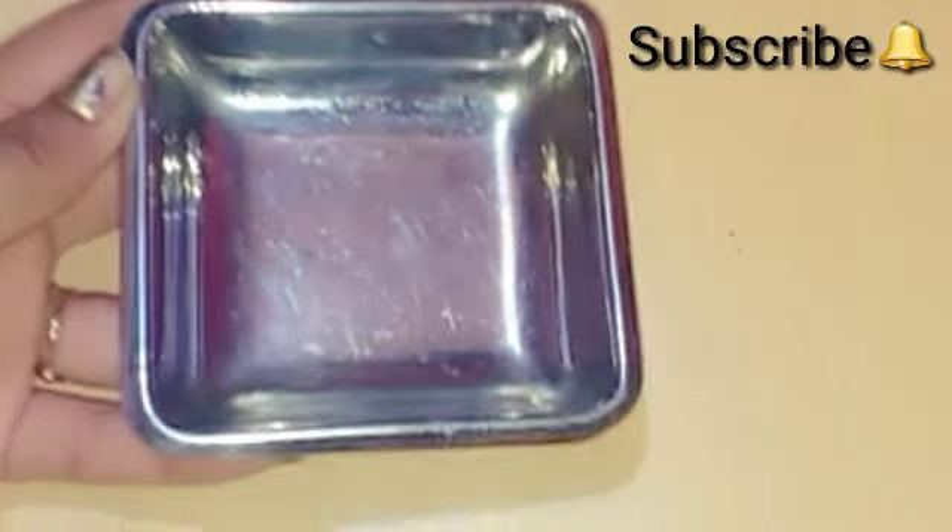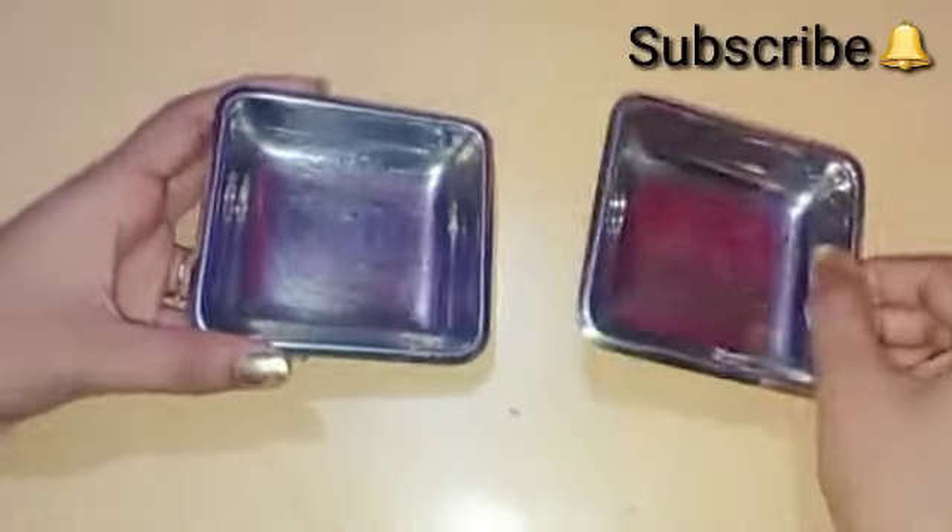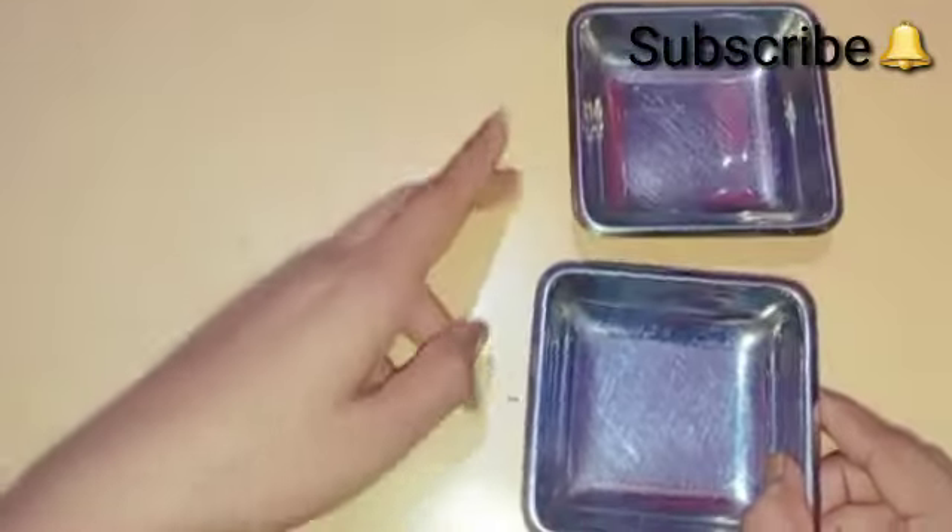First of all, we have to take this type of container. You can take any container, bowl, or plate which you will need to make the colors.